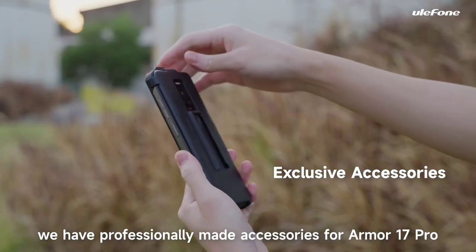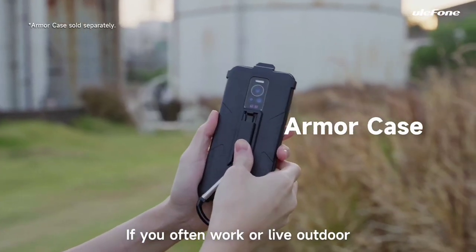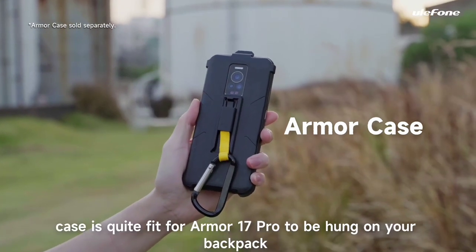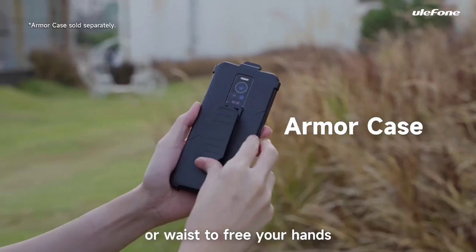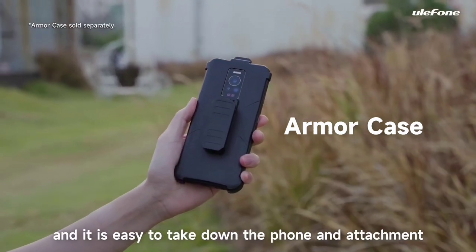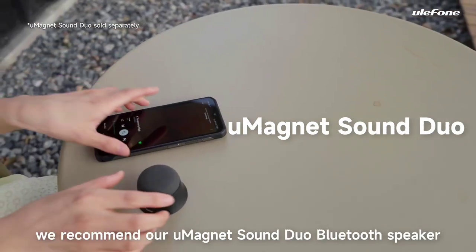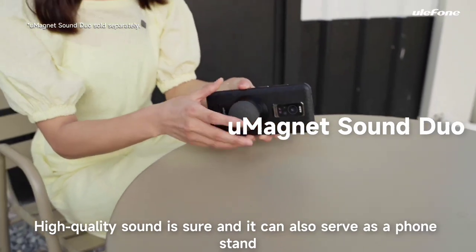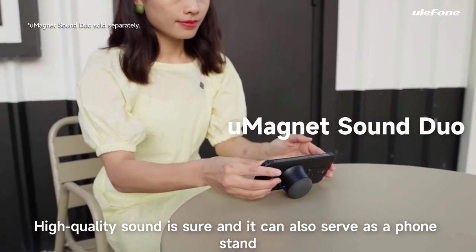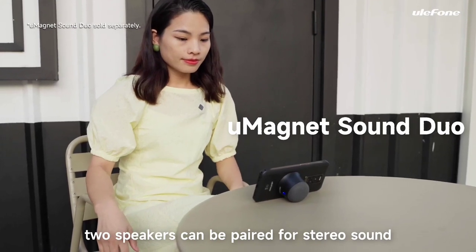Ulefone has professionally made accessories for the Armor 17 Pro. If you often work or travel outdoors, the multifunctional Armor case can be hung on your backpack or belt to free your hands, and it's easy to take the phone in and out. If you like to play music or watch movies on the go, the Ulefone Bluetooth speaker offers high-quality sound and doubles as a phone stand. Two speakers can also be paired for stereo sound.